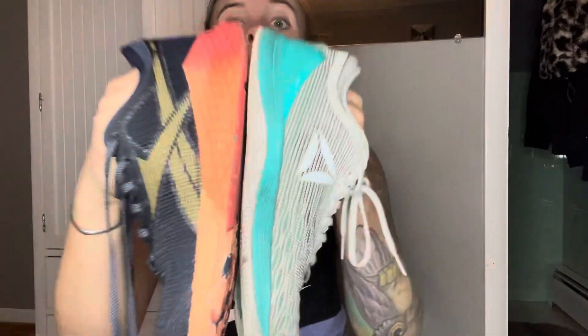Hey guys, this is Abby back on my channel and I would just like to give you an honest review of these babies. These are my Reebok Nano 8s and these are my 9s.